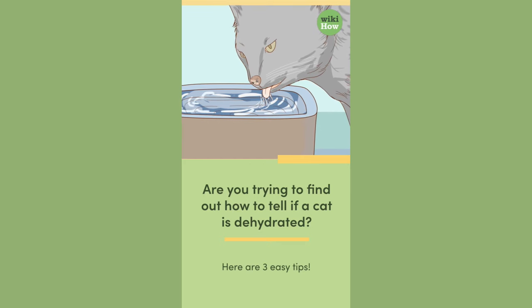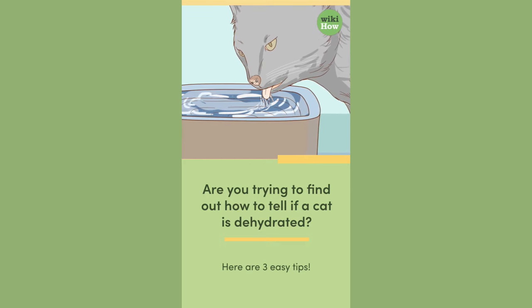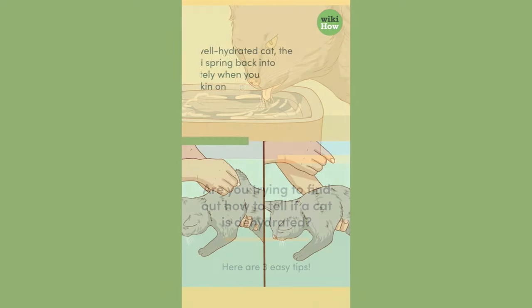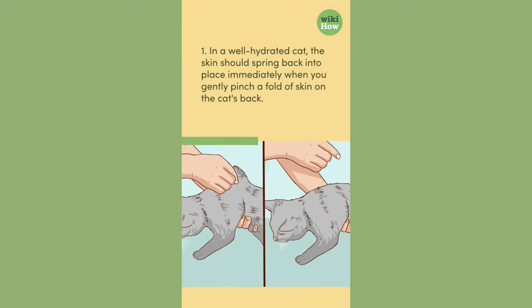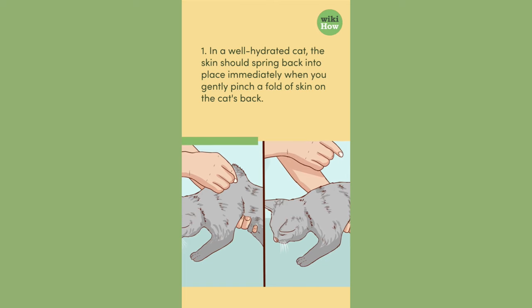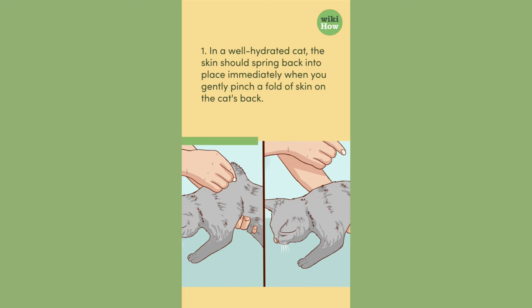Are you trying to find out how to tell if a cat is dehydrated? Here are three easy tips. 1. In a well-hydrated cat, the skin should spring back into place immediately when you gently pinch a fold of skin on the cat's back.